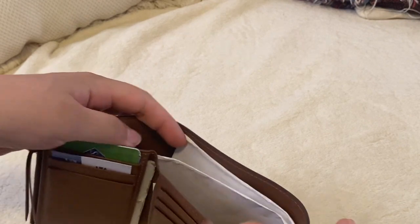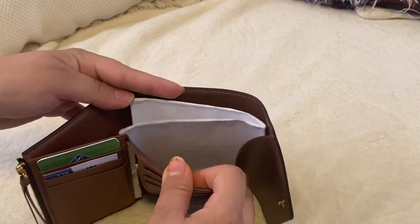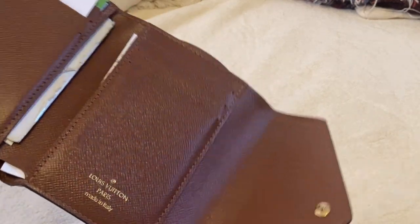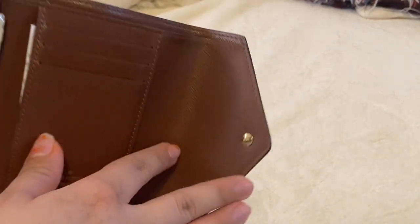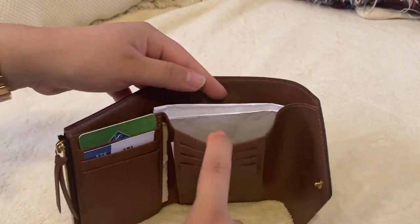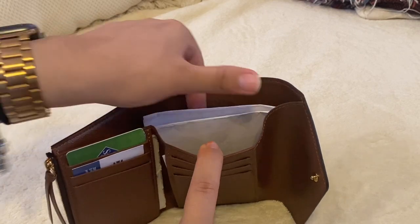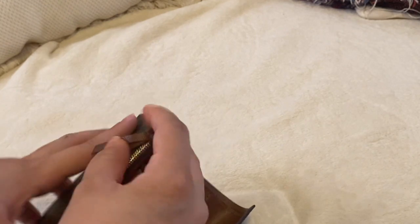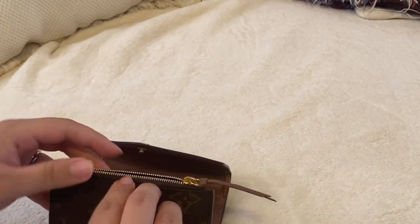You can also carry cash — right now I just have my prescription in there so I don't lose it. I really like this wallet because you can fit cash straight without having to fold it. As for coins, you can fit some coins in the coin slot.